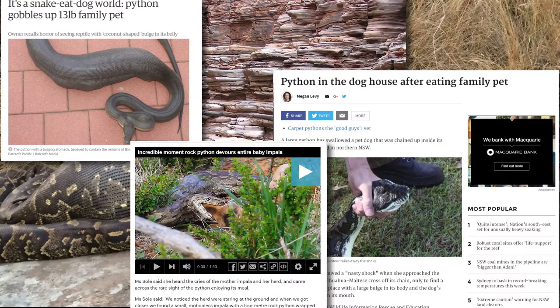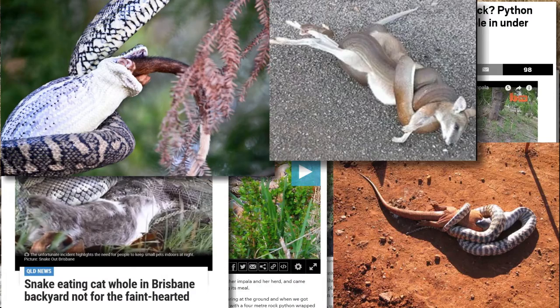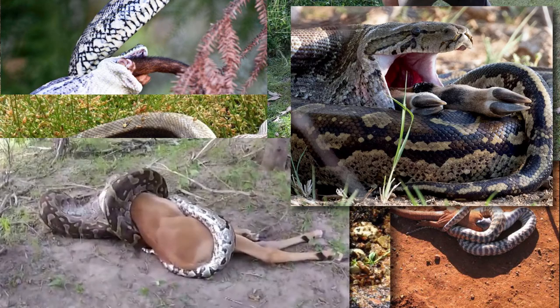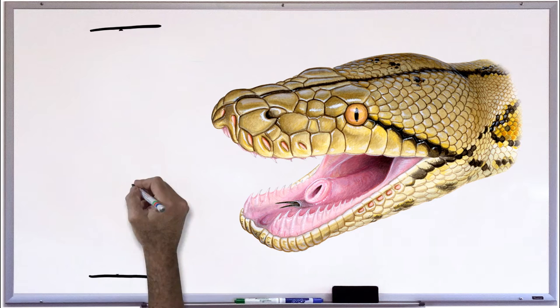We've all seen those photographs on the internet of snakes swallowing large things, from possums and monster lizards to wallabies, crocodiles, dogs, antelope, and possibly even humans. But have you ever stopped to wonder: how can a snake swallow something larger than its head?